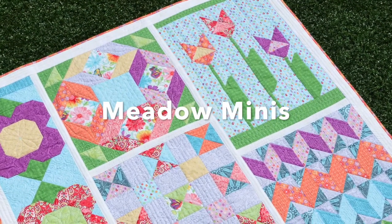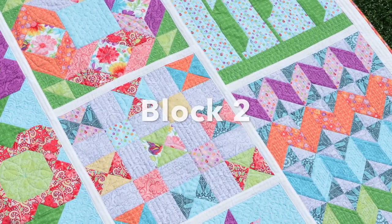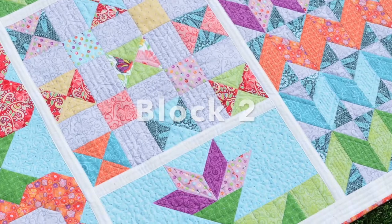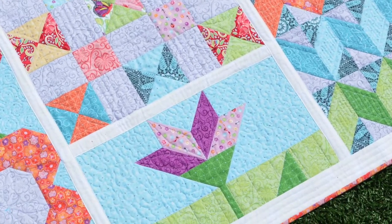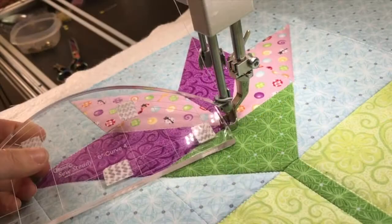Hi everyone, it's Amanda Murphy, and I'm here today to tell you how I quilted the second block of my Meadow Minis pattern. This is a quilt-as-you-go block of the month, so once I was ready with the block I basted it around the entire edge through my quilt sandwich.